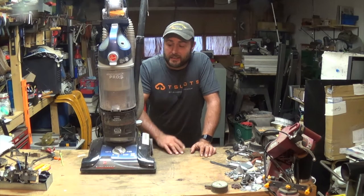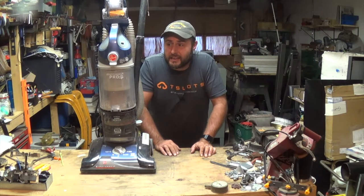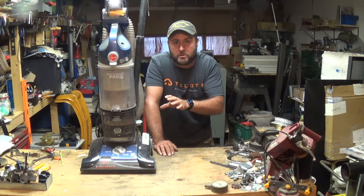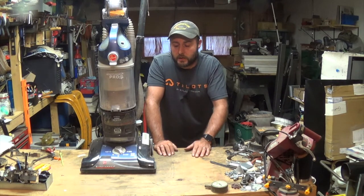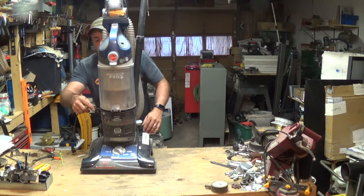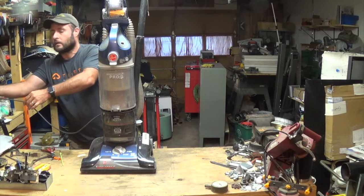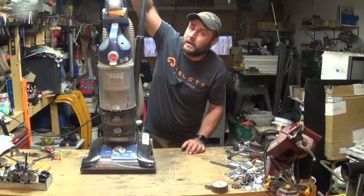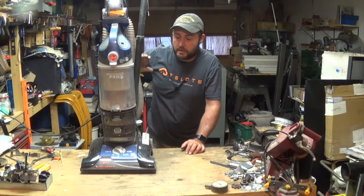Hey everybody, welcome back to Everyday Journey. Today we're going to work on this Hoover WindTunnel Pro Pet Edition — this was given to me. They said they were just using it and it shut off and they couldn't get it to work again. The first thing I'm going to do is plug it in and see what happens. No sparks, so that's a good thing. Let's go ahead and turn it on — just making sure it's actually spinning up.